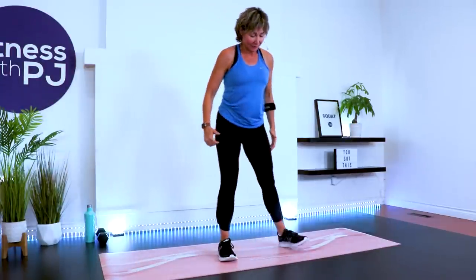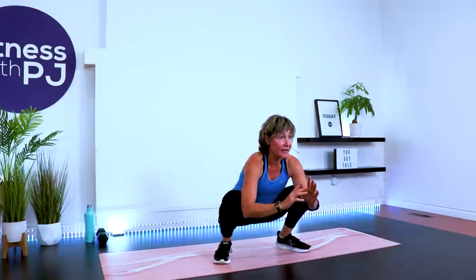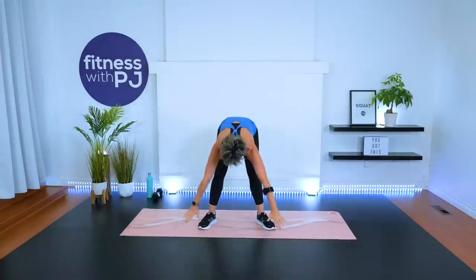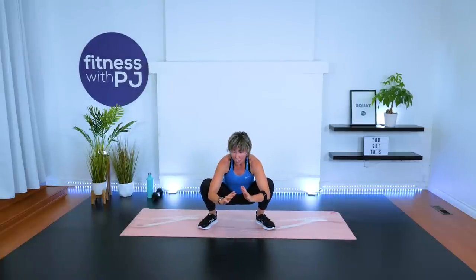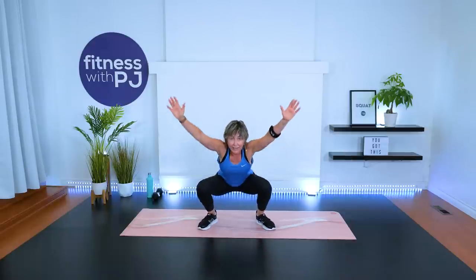Center the mat. Feet wide. Inhale the arms up, grab the toes, drop the hips all the way down. We want the heels to stay on the ground. Marinate down here for a couple of reps — work those hips. Arms up, drive up. One more time: come down, grab onto the toes, bend the knees, heels on the ground, chest is lifted. Maybe shuffle side to side. And drive up.